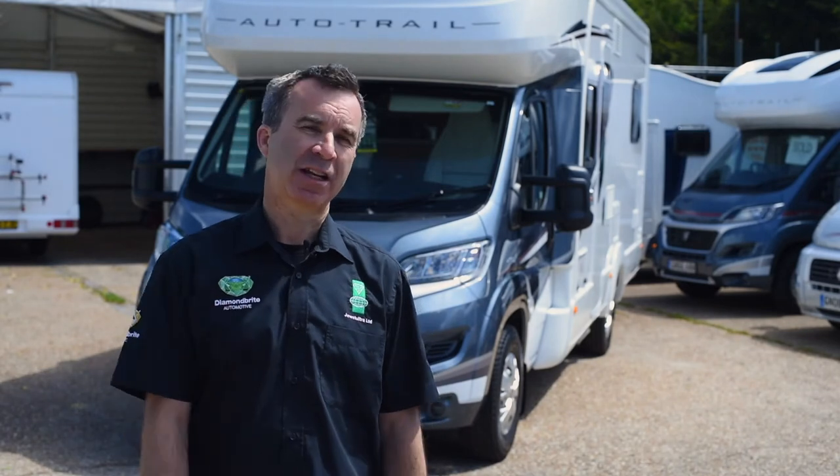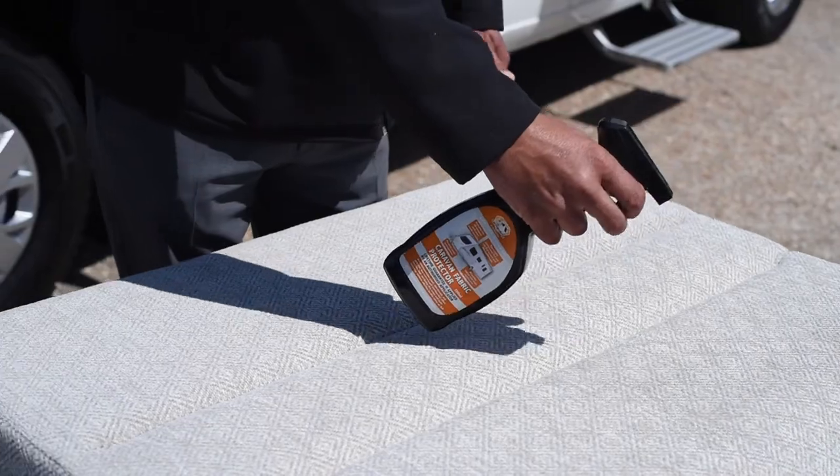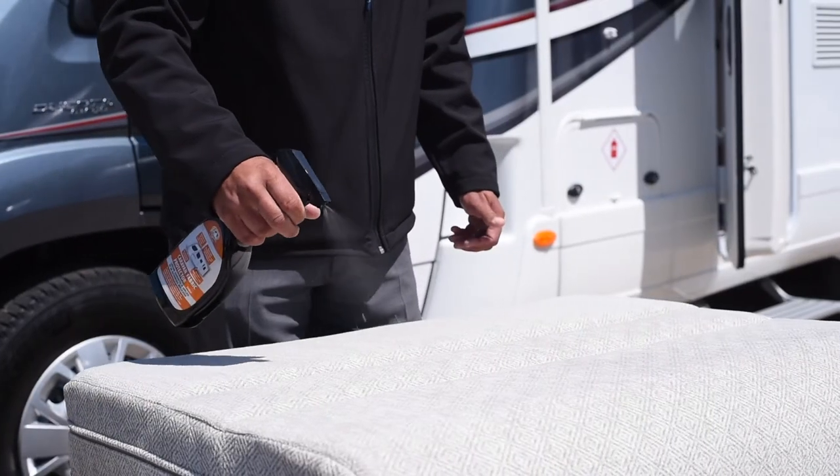Having your vehicle treated with Diamond Bright Leisure paint and upholstery protection makes it much easier to clean, both internally and externally. We apply the Diamond Bright Leisure water-based fabric protection treatment and leave it to dry.